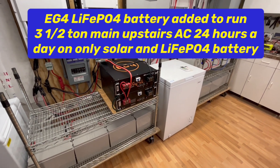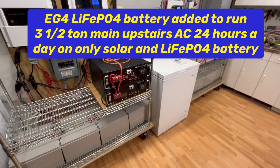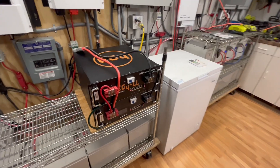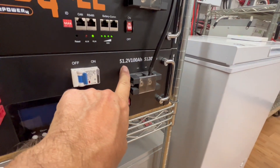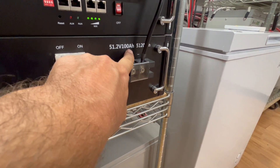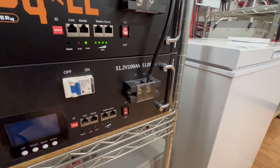Good afternoon. Just wanted to share with you how we increased our battery bank from a 51.2-volt, 100 amp-hour, 5120 watt-hour setup.